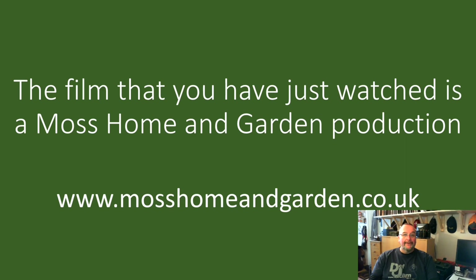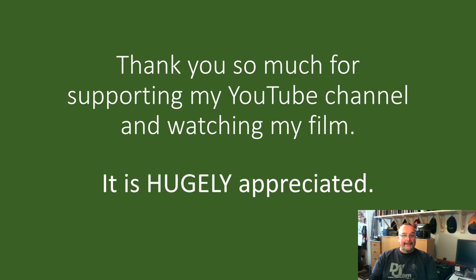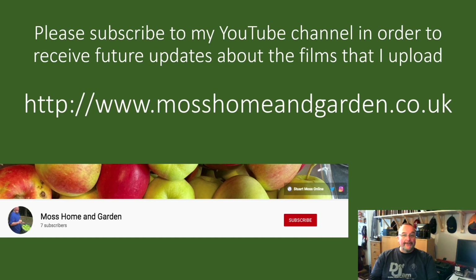The film you've just watched is a Moss Home and Garden production. You can find more by going to www.mosshomeandgarden.co.uk Thank you very much for supporting my YouTube channel and for watching my films — it's really very much appreciated. If you haven't already done so, please subscribe to my YouTube channel to receive future updates about the Home and Garden films I upload. When you subscribe, a little bell will appear — if you press that also, you'll get future notifications.